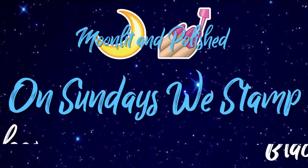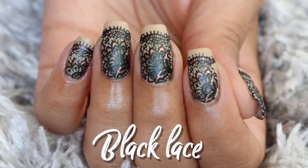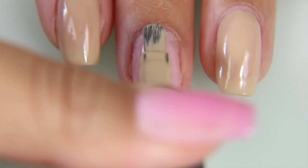Hey guys, welcome to another episode of Moonlit and Polish. Today's on Sundays we stamp black lace. These are some black lace nails that I wanted to do. I initially wanted to do them in white, but I thought that was a little too bridal, so I wanted to do something a little bit different.